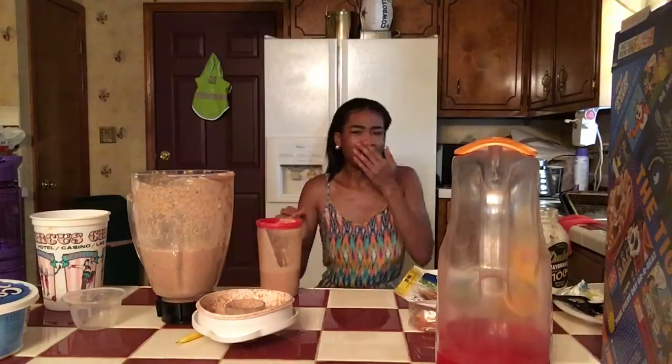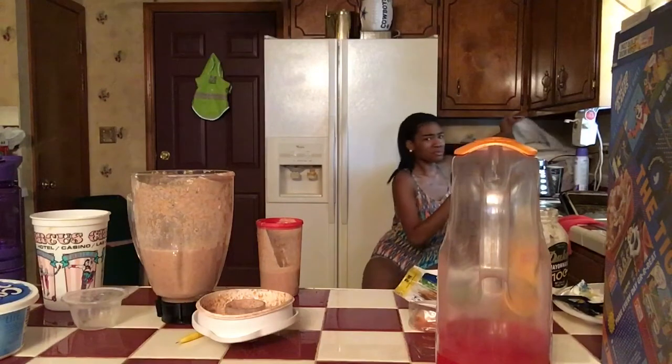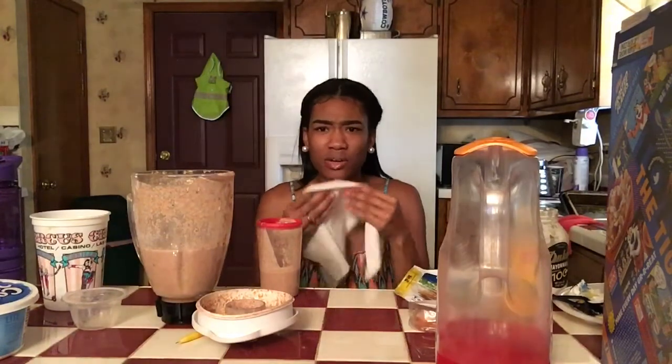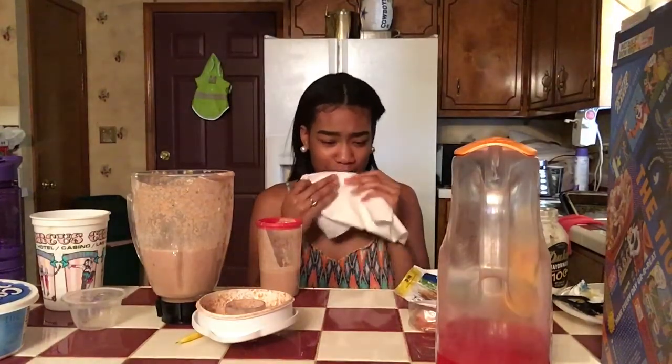I can't do it — I can't even swallow it. Like I really cannot swallow it. I can't do it, I cannot. Whoever came up with this smoothie challenge, go kill yourself — this shit is disgusting.